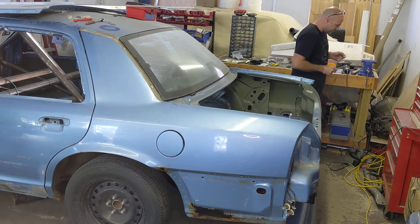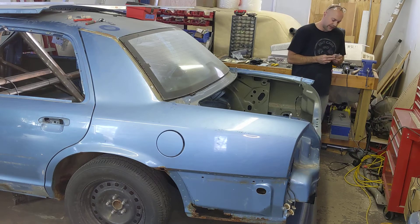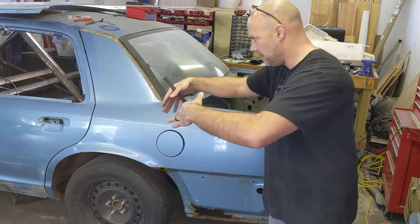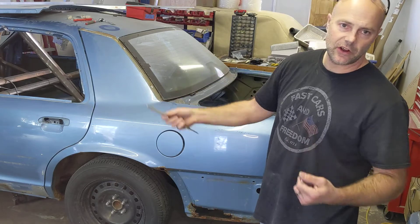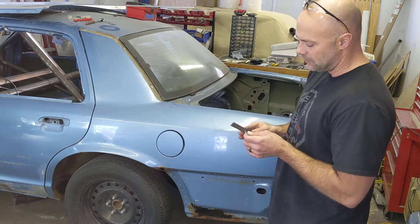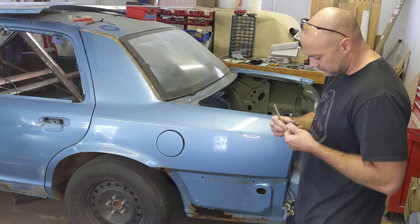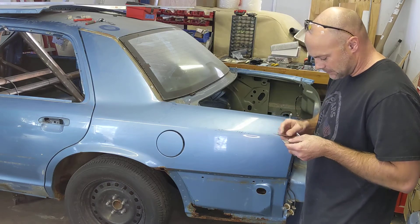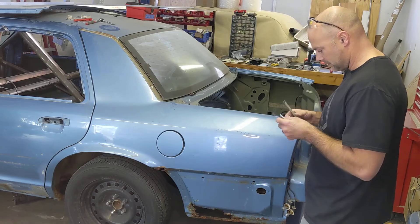I'm just cleaning that up with a fine file. I have a thing for sharp edges — I don't like cutting myself if I don't have to. Especially in this scenario where in the backseat we could have a cooler for a cool suit system. People are going to be going in and out of that door or through the window hole to change out coolers or refill the cool suit system, so we don't want people catching their suits on sharp edges.